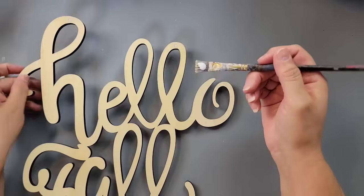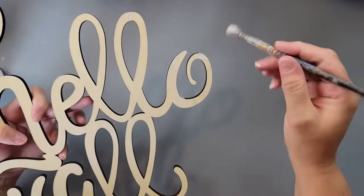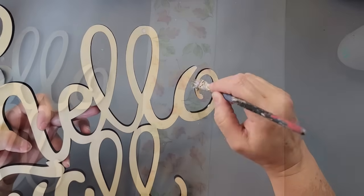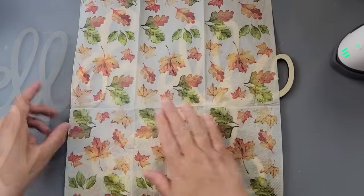And believe it or not, this was a little harder than it looked. Trying to not get it all over on the sides because I didn't want my napkin to be stuck to the sides. I probably could have used a smaller brush. I let it dry, and once it was dry, I took this napkin. I believe I got this last year.